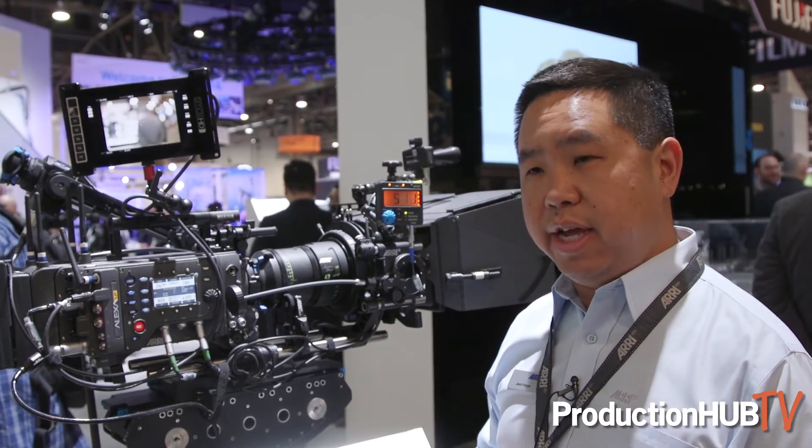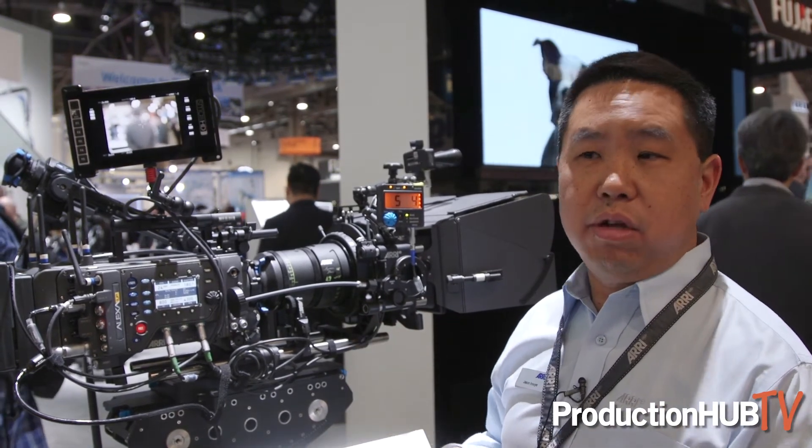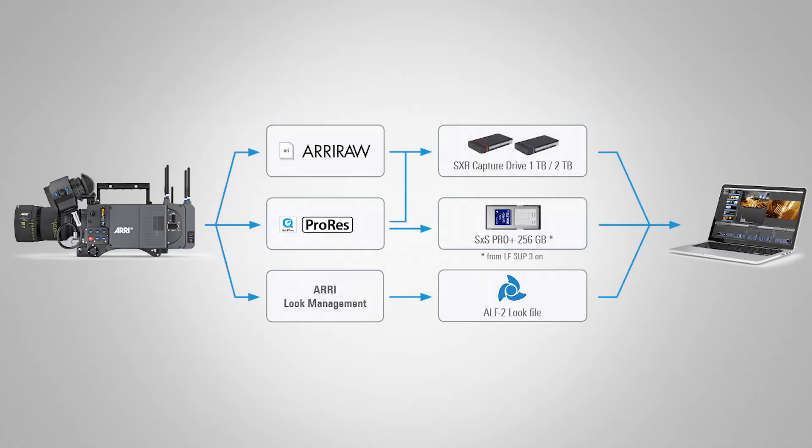In the 2:39 sensor mode, you'll also be able to shoot up to 90 frames per second. Regarding media for the Alexa LF camera, you'll be able to use the SXR capture drives — the 2TB and 1TB.